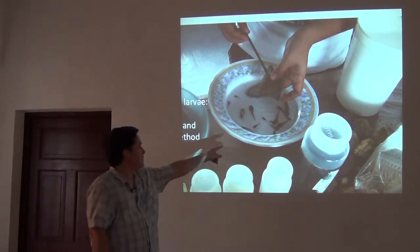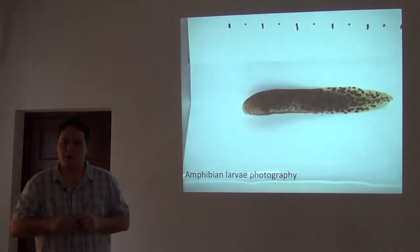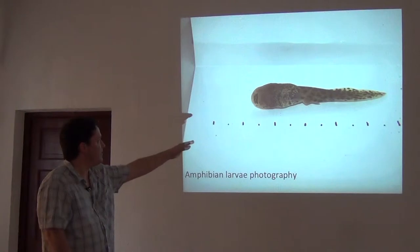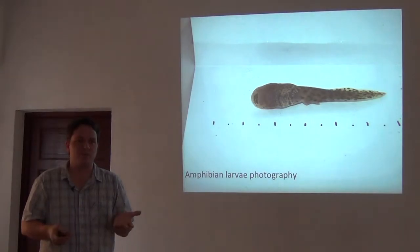The best way to sort tadpoles is the plate and spoon method. If you just get a plate, put your tadpoles in there, and use a spoon, you can sort them according to species really quickly. We like to photograph them taking dorsal and ventral views, so you can get the live colors right after they've been sacrificed — good colors of these animals in life before they're preserved.